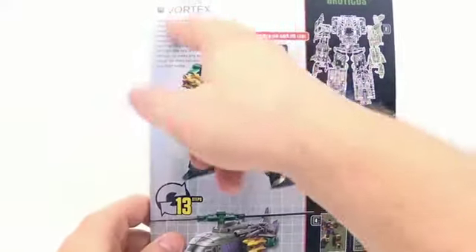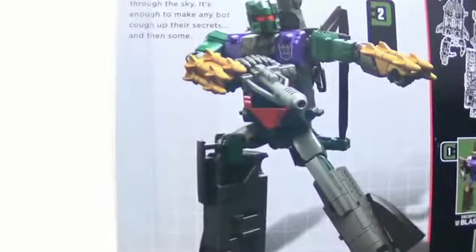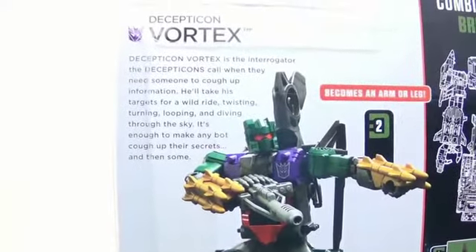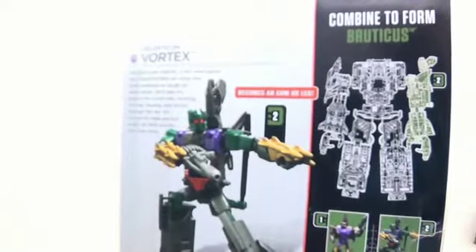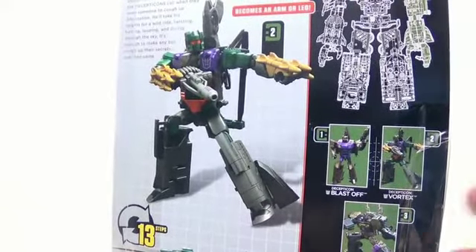Here's his little bio right here — let me see if I can get that in there so you can read that. You can go ahead and pause that and read it at your own leisure. He is 205 for Bruticus combines the form.